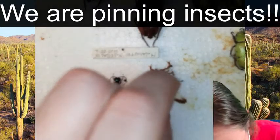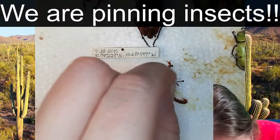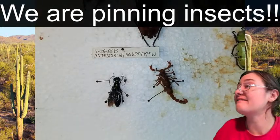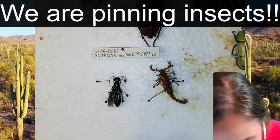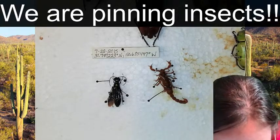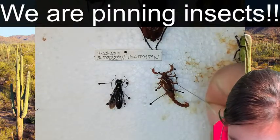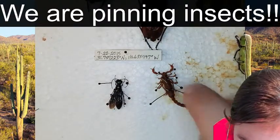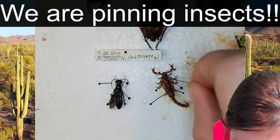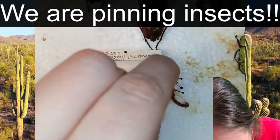This specimen was collected in 2015 and has been stored in ethanol since. The joints aren't having any problems at all - sometimes you get lucky and don't have to worry about stiff joints. There's a little game you play as you pin specimens, trying to make sure that the legs on the left and right are even. With scorpions having more legs, that tends to be just a little bit more difficult.